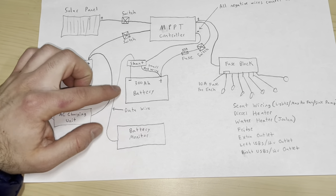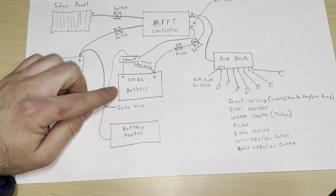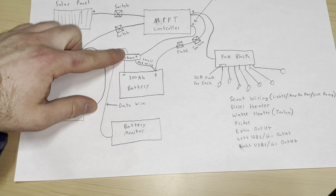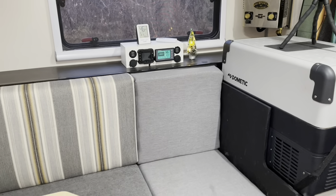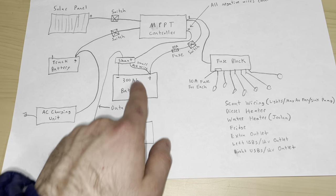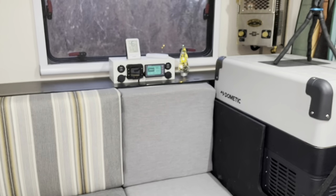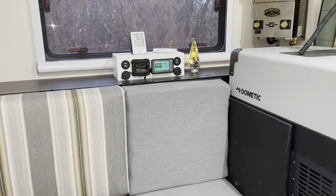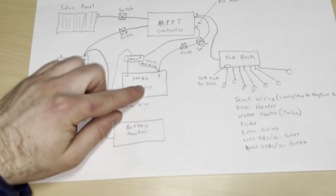Starting with our battery and battery monitor — there are only a few wires running off of that. We have one wire going to the negative side through the shunt to the battery monitor, which is basically a data wire. We have a small red wire connected to the positive end of the battery so the battery monitor can track how much power is going out. This isn't a very smart battery monitor — we had to tell it we were using a 300 amp hour battery, and it basically does a countdown from 300 based on all the power being drawn.